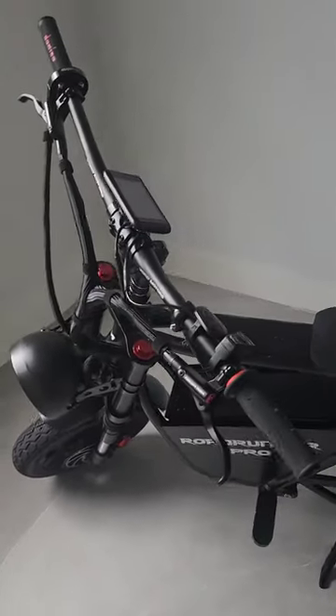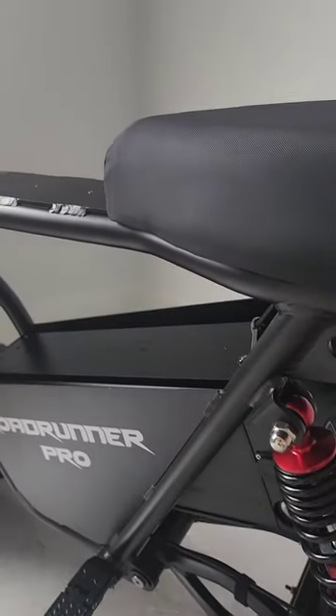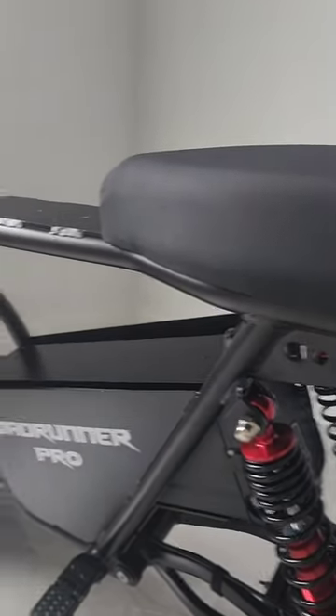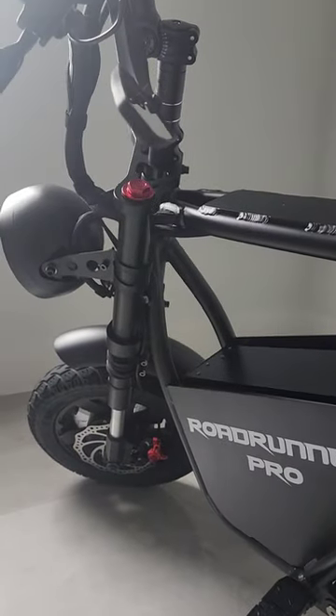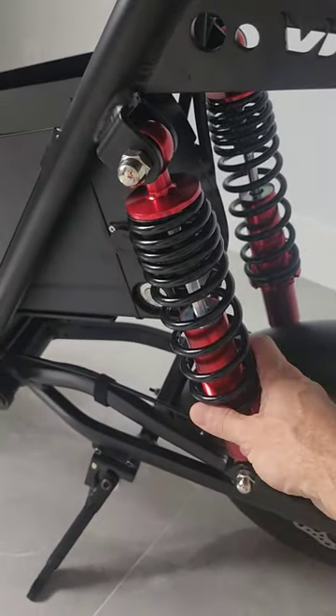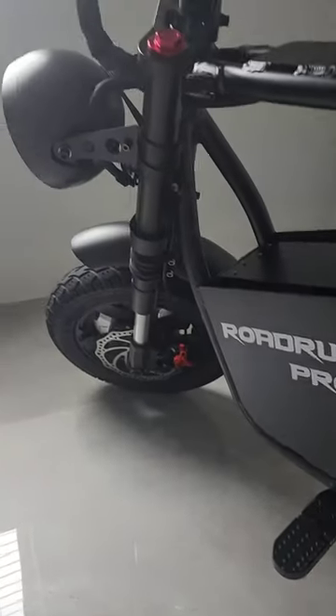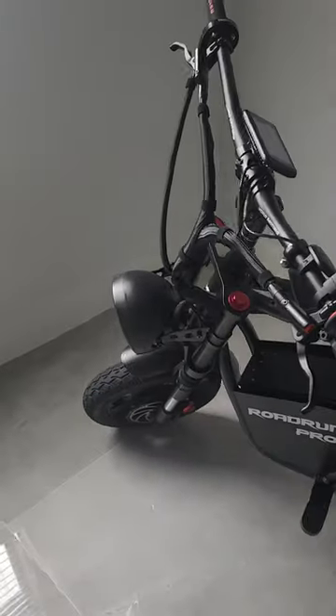It is definitely worth the money. It has a very sturdy frame, it's very solid, so it doesn't matter if you're 150 pounds or 250 pounds — it's going to support your weight. One thing I would recommend is upgrading the shocks for a little bit smoother ride and to keep your front end a little bit firmer to the ground.